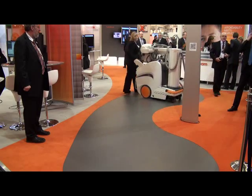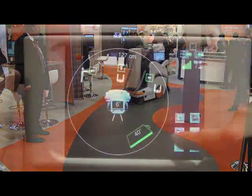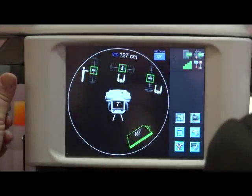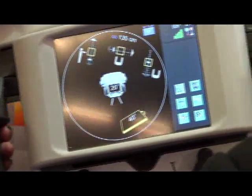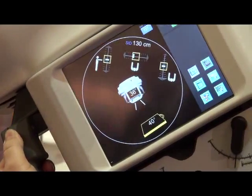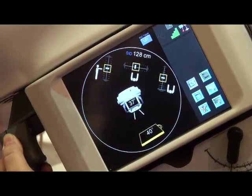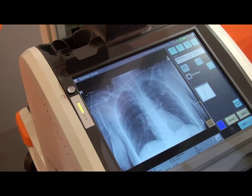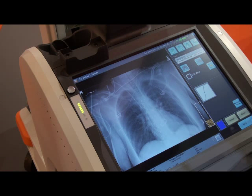Also unique to the product is the tube and grid alignment software. This will improve the image quality and ultimately benefits the patient — we're actually taking the best image quality with the sickest of patients, because this machine is going to be used in A&E departments and ITU departments where we've got really sick patients and it's critical that they get good quality images.